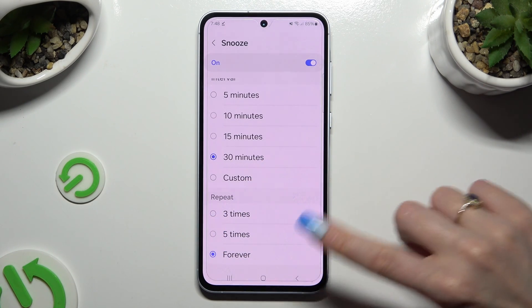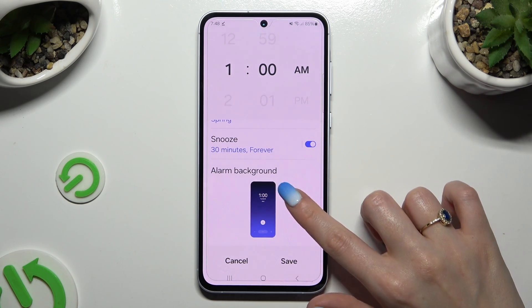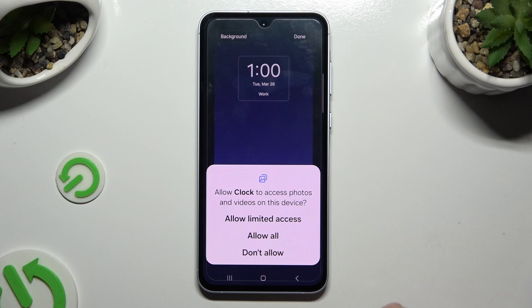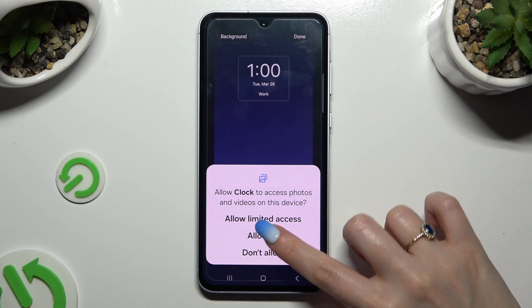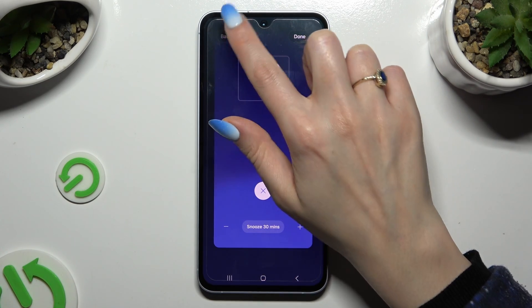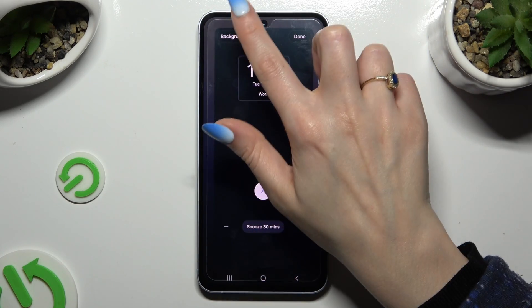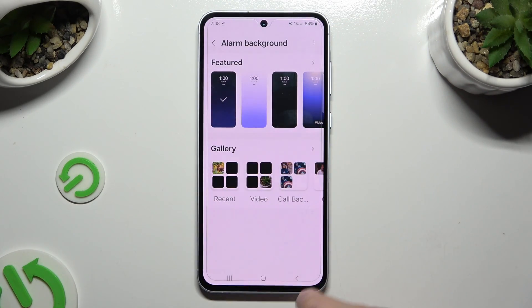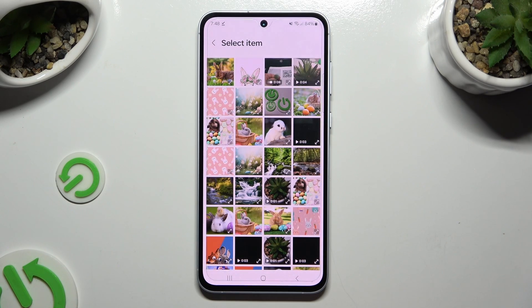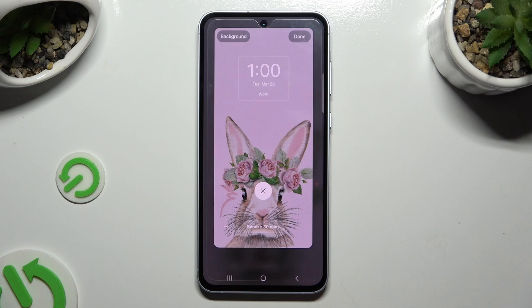After going back, scroll all the way down and tap on Alarm Background — it will be available only for this alarm. Hit Allow All. Click on Background at the top left corner and tap on one of those available options, or select any photo you want. To save it, hit Done at the top right corner.